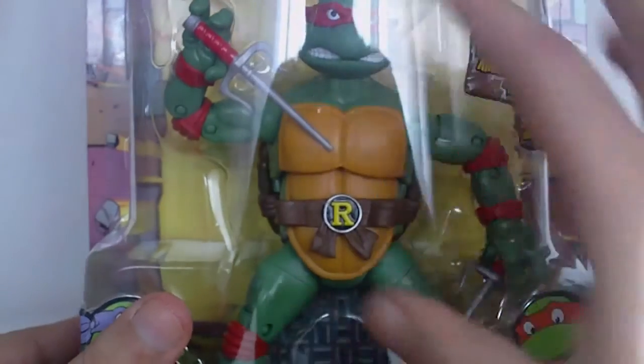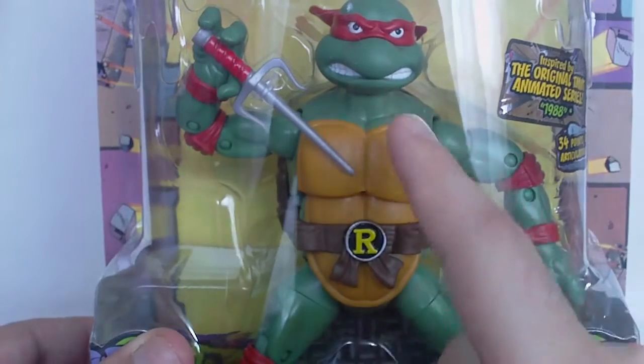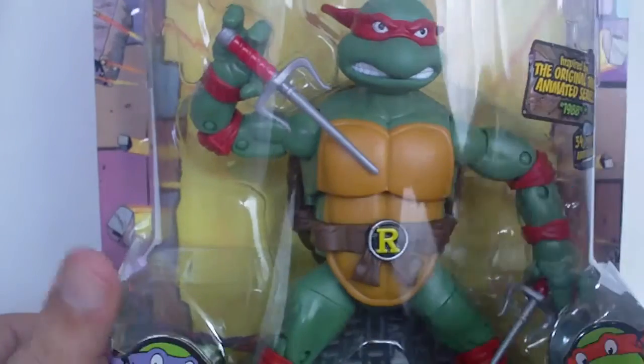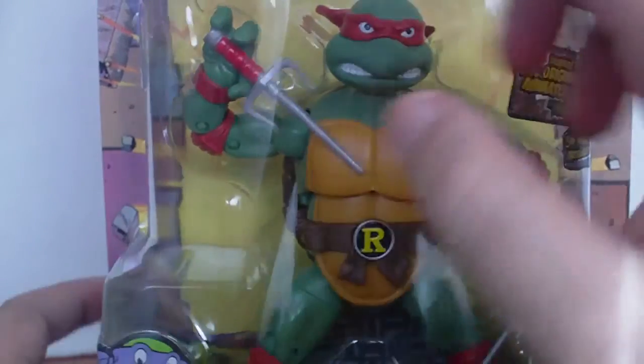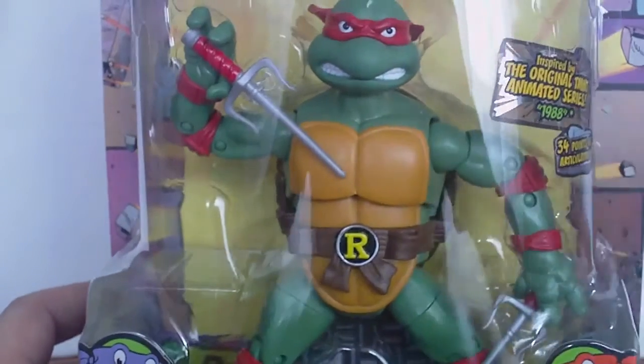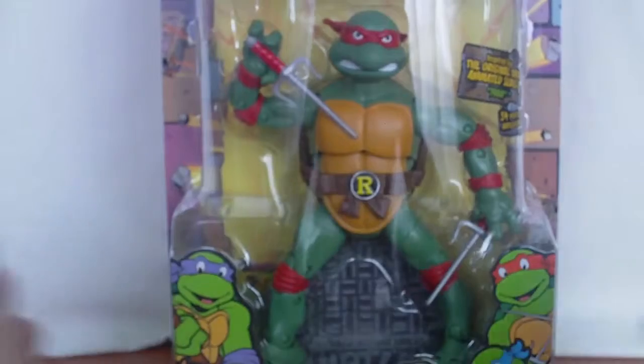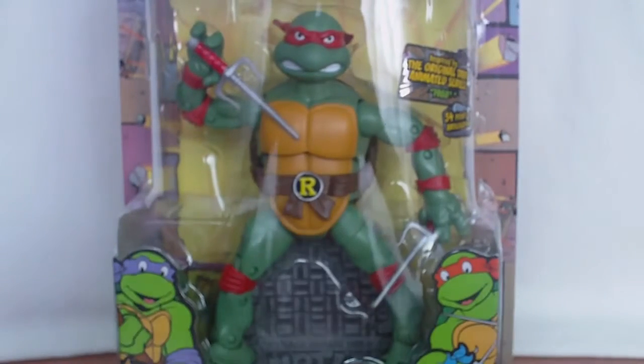One thing I can say first: I do love the color and the head sculpt on Raphael better than Donny and Mikey. At least they're not as bad and don't have the same problems with the crooked eyes or the mispainted eyes. So let's open this guy and see what's on the inside.